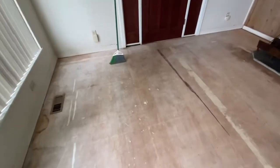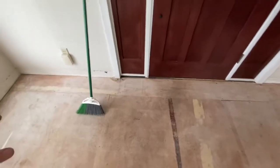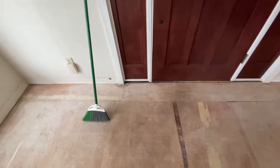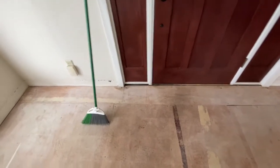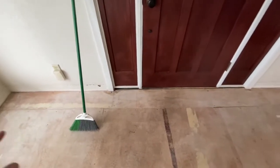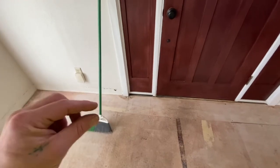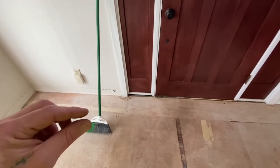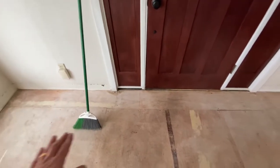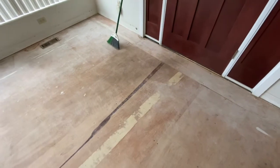Basically, after you pull carpet or whatever, you're going to remove all your tack strips and get the floor extremely clean. Make sure there's no staples or nails sticking up — you can use a hammer and beat them down. That membrane will eat up quite a bit of gap, but you still need nothing protruding. You also want to go over with your level and make any repairs needed.